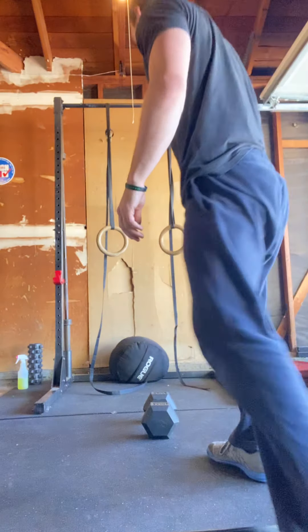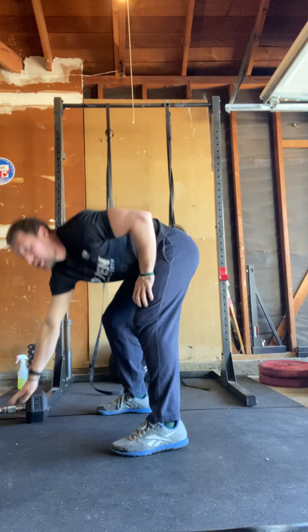After that, 75 air squats: keep that chest up, push those knees out, and get lower than the knees. And that will be the workout.